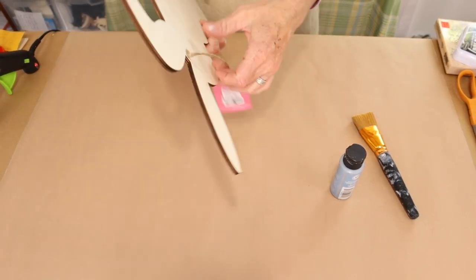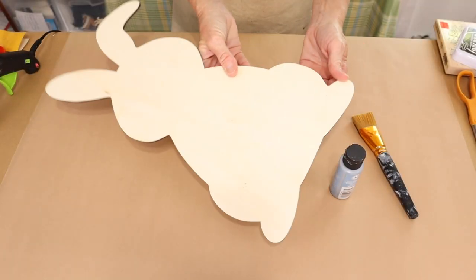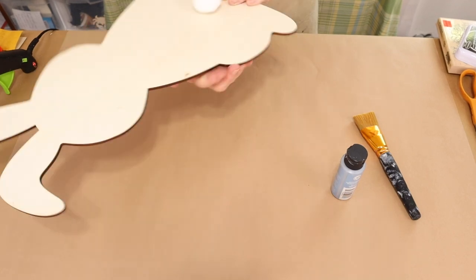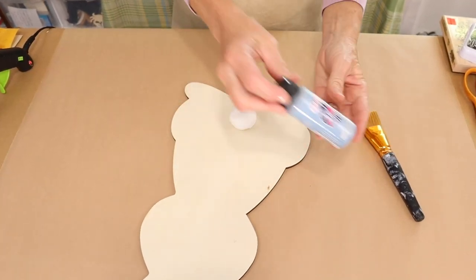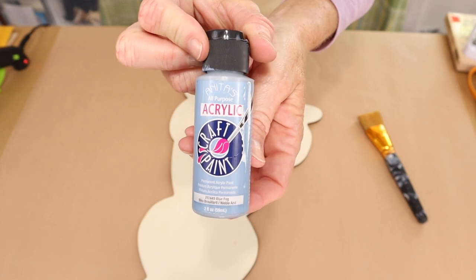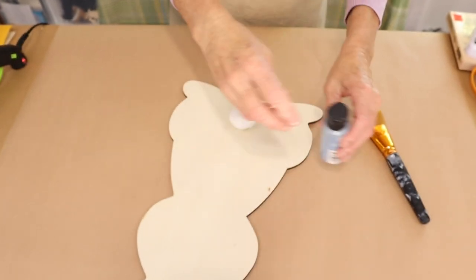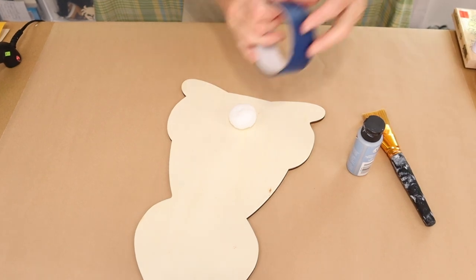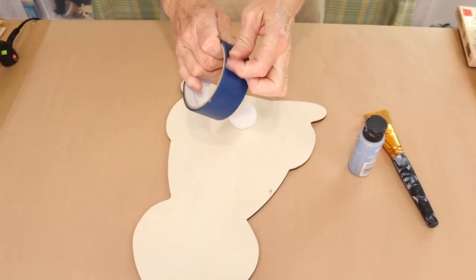Now once we've removed the hanger tag, we move on to painting our bunny. But first, we're going to cover its cottontail in some painter's tape. Then you'll just proceed to paint the bunny any color you prefer. I'm going to be using Blue Fog by Anitas — you can purchase it at Hobby Lobby. Just make sure that the base paint is going to be a light color.